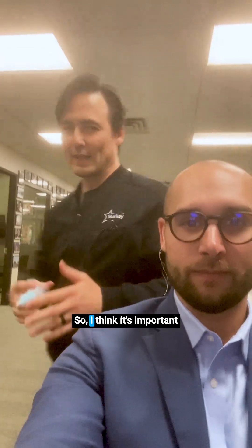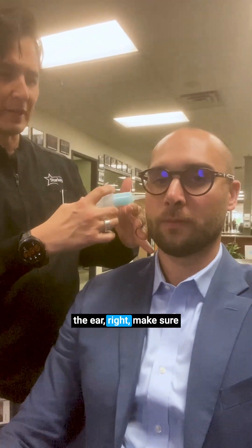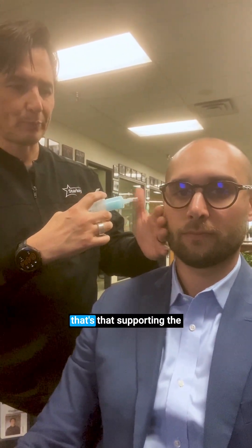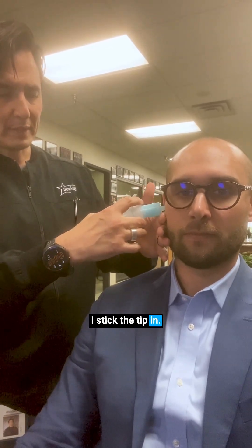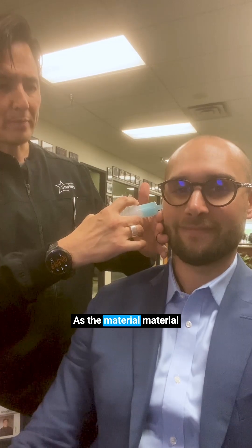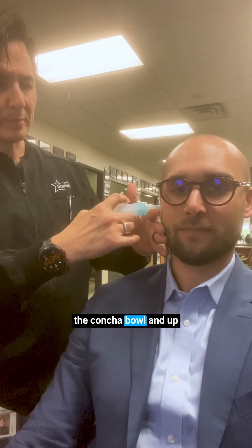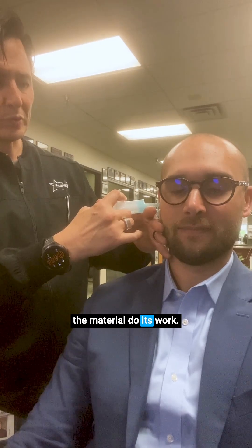I think it's important, Blaze, when you put the tip in the ear — make sure you support the head. Supporting the head is very important. You want to brace. I stick the tip in, and what I do is I let the material come out. As the material comes out, I come out with it, and then I go into the concha bowl and up into the helix, and I go right in the center and let the material do its work.